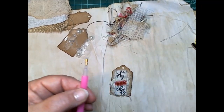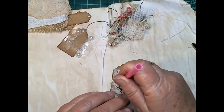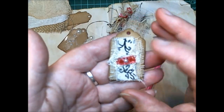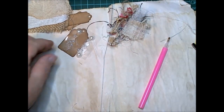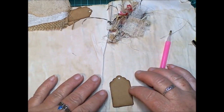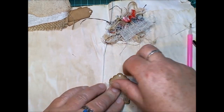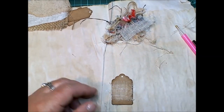There we go, nice little scrappy tags! I just thought I'd share with you what I've been up to. If you come across a die, one of those dies would be awesome — you can make your own, or I think you can buy punches now where you can punch out your own tags. It is so much fun, it really is. You can make them as fancy or as vintage as you like.